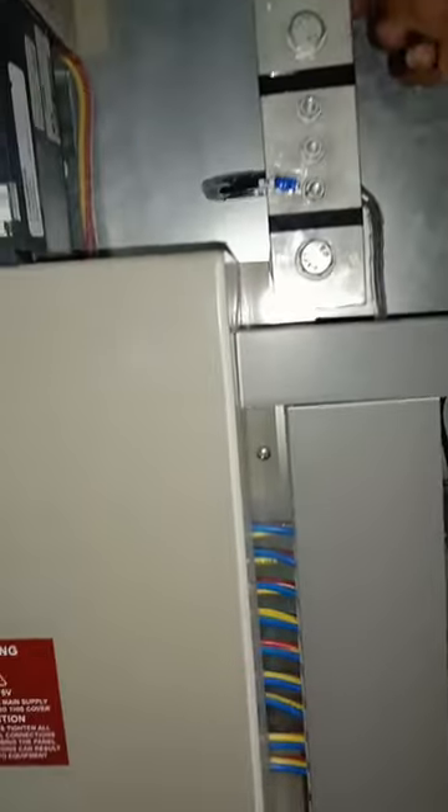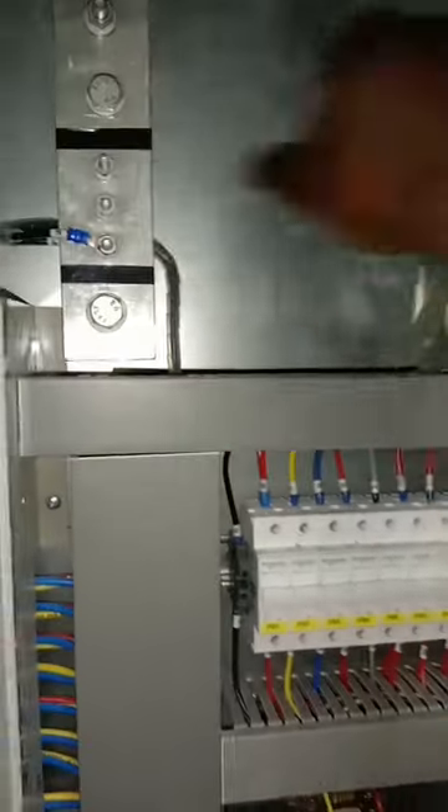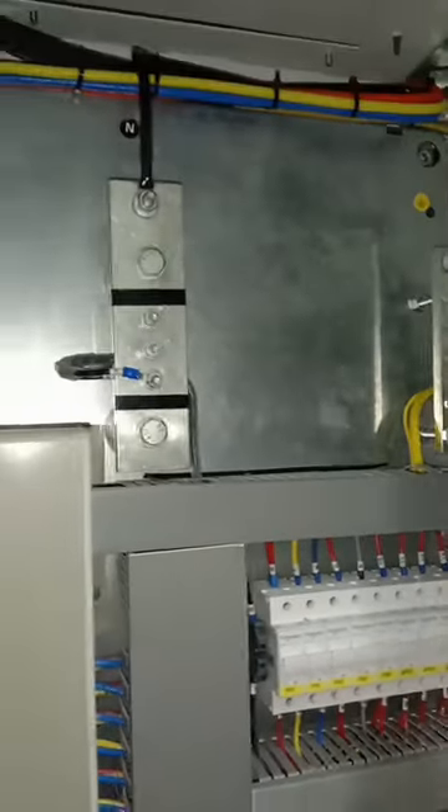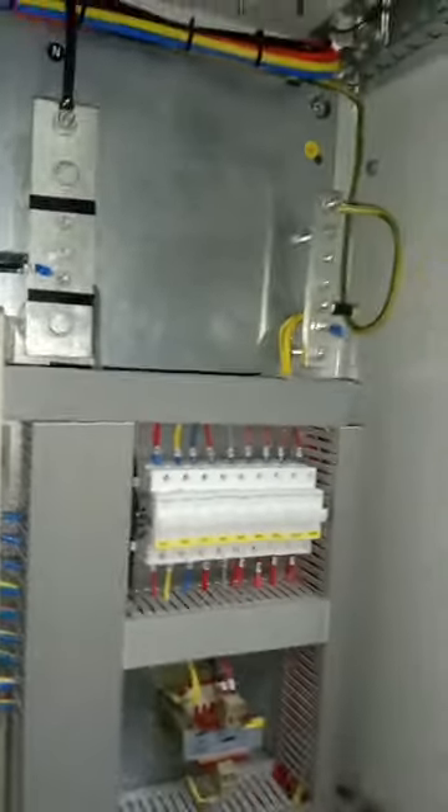Opening the panel, we can now identify the internal protection. We have an incoming MCCB rated at 100 amps, which feeds the entire panel. On one side we have an aluminum busbar for neutral — the incoming neutral terminates here — and on the other side is the earth busbar where earth conductors are terminated.